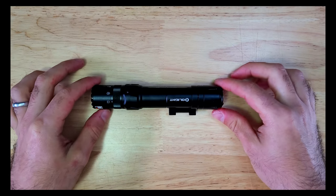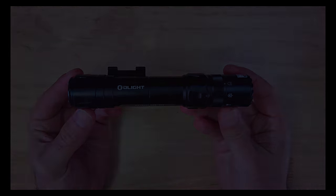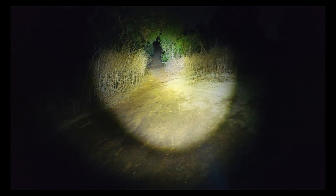Overall I think the Odin GLM is a good option to consider if you're looking to add a light laser combo to your rifle. The output on the light is good for short and medium distances and the laser is very visible and could be extremely useful to help you aim at your target.